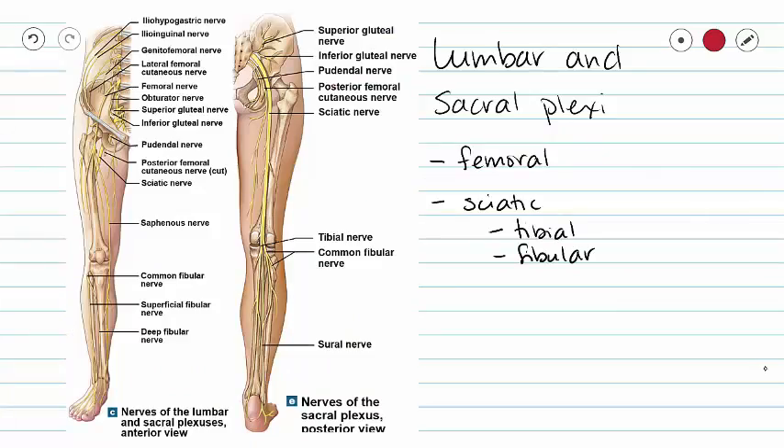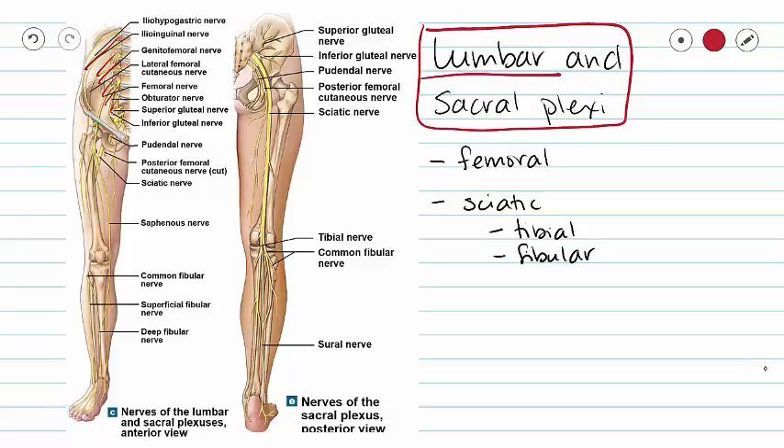Let's move on to our lumbar and sacral plexi. These are so close together that it is frequently difficult to tell them apart, so we can treat them as a group or separately. We are going to take a look at two nerves, which actually turns into four nerves because of these two guys down here. Our femoral nerve is from our lumbar plexus, and our sciatic nerve is from our sacral plexus.